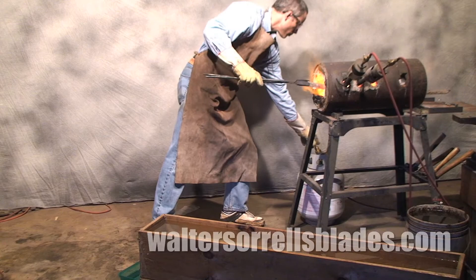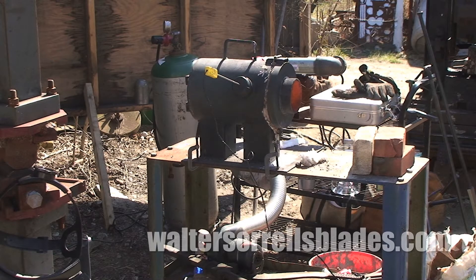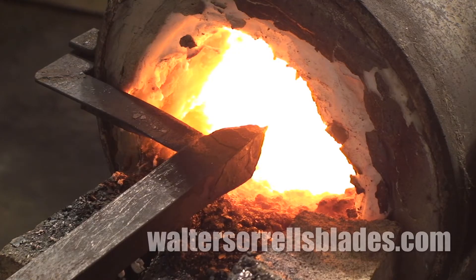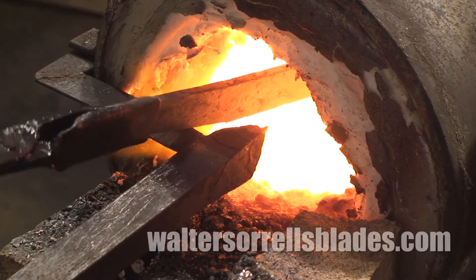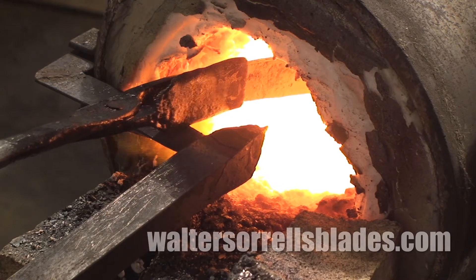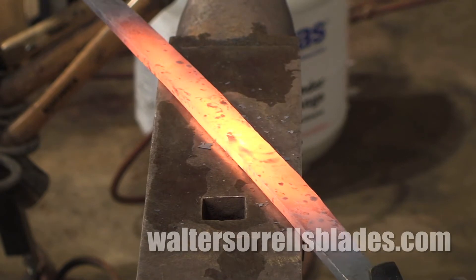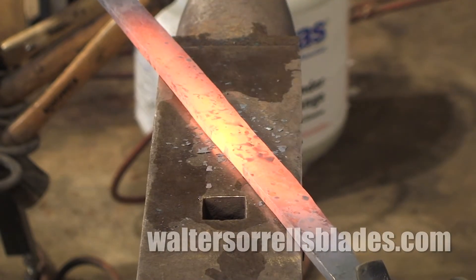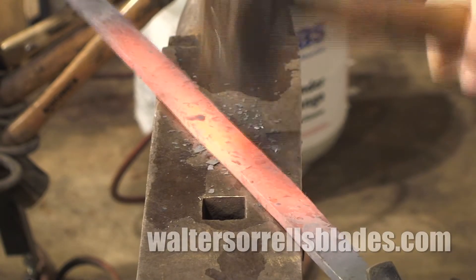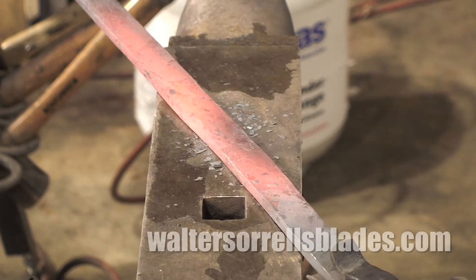There are actually several different things that forges can be used for. If you only have one forge, you're going to want something that's kind of general use. If you have several, you can tailor them to the specific application you have in mind. The first and main use of a forge is heating a blade so that you can forge it. You don't need the forge to get super hot for this, and you don't need to heat more than a small section of the blade, so a fairly small forge will work fine. A lot of people like vertical forges, which have a fairly small internal volume for this purpose.